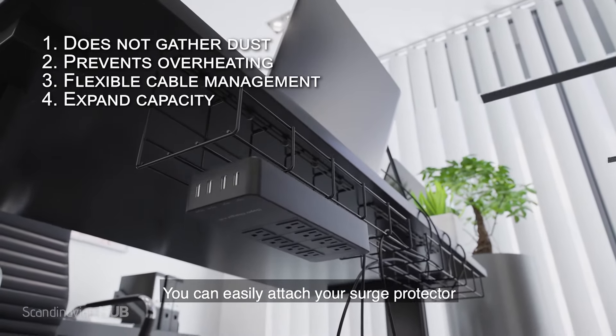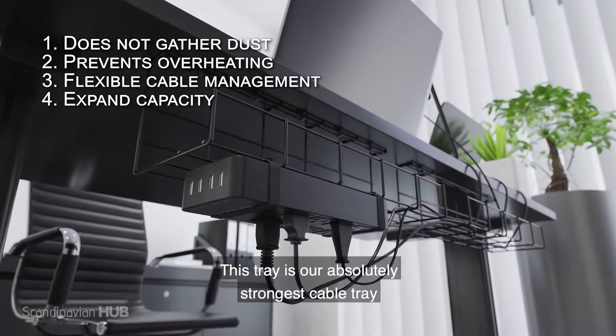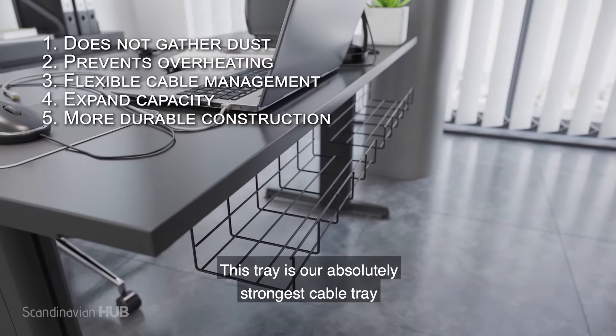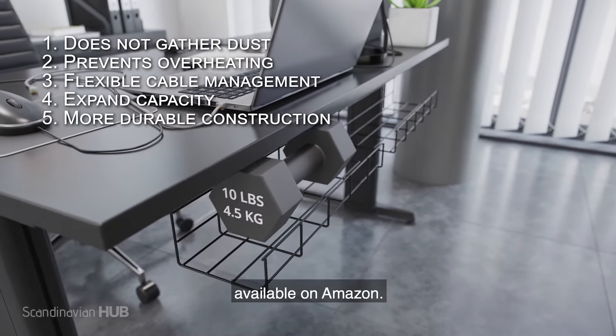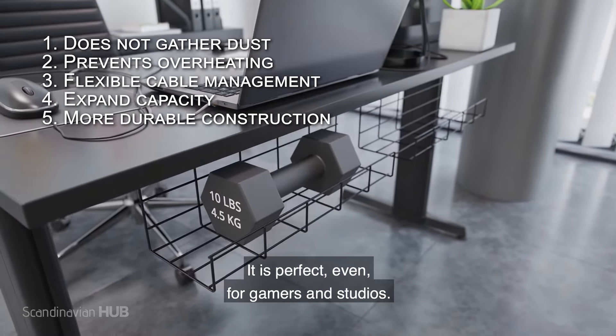You can easily attach your surge protector to the outside of the tray. This tray is our absolutely strongest cable tray available on Amazon — it is perfect even for gamers and studios.